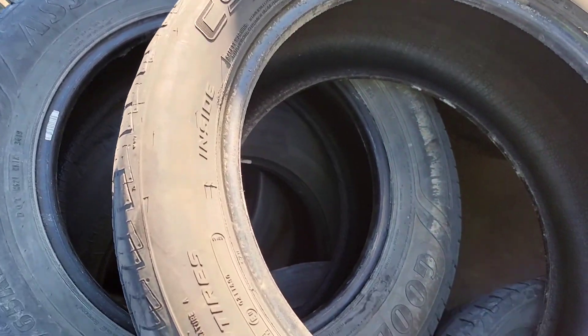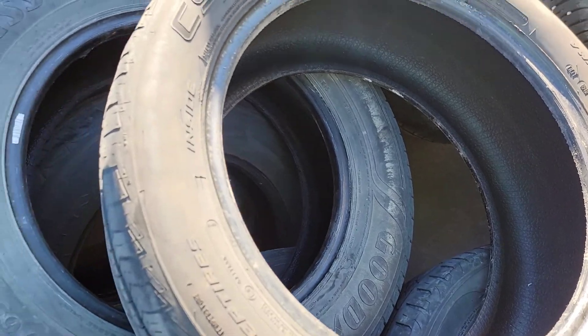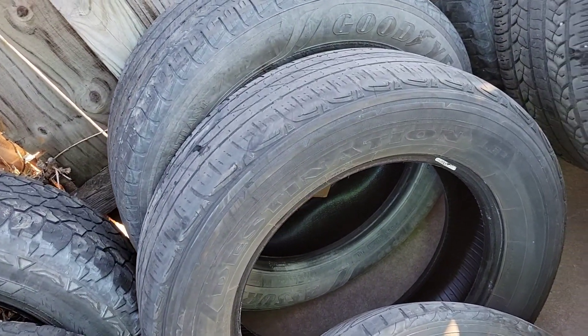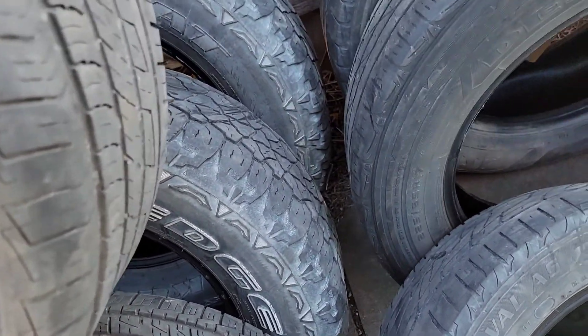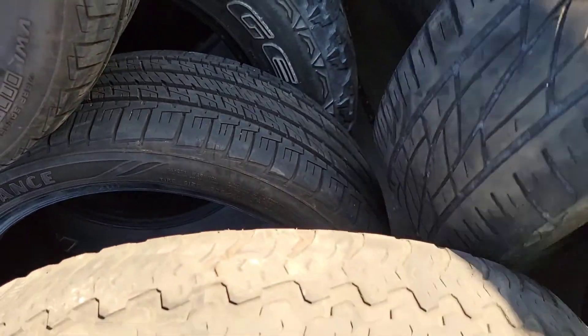Vamos viendo. Aquí está una que se mira más o menos como la que yo ocupo, 225/50/17. No, no es lo que busco. Ando de malas. Es que esa llanta que yo ando buscando es muy comercial y pues es para que hubiera, pero no sale.